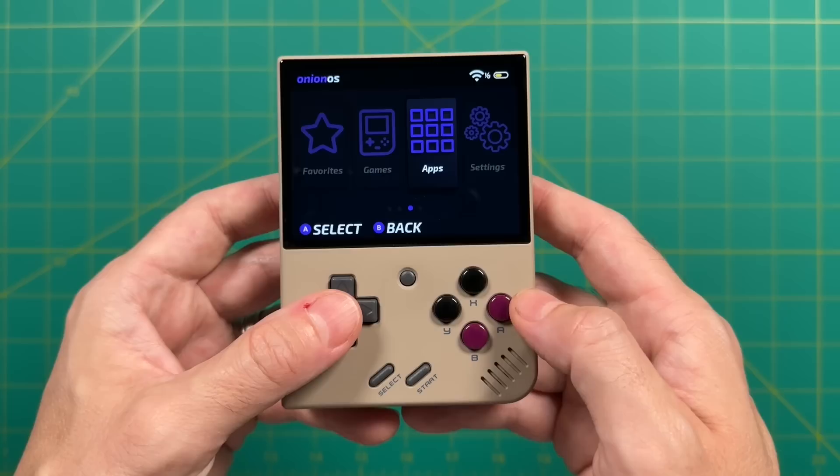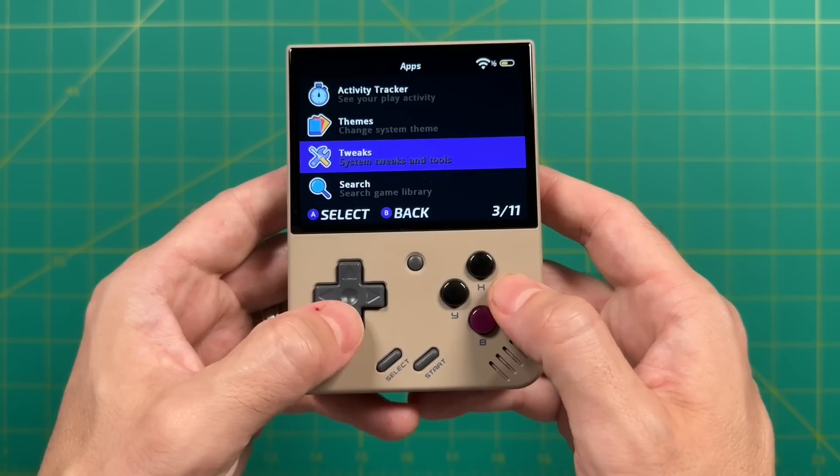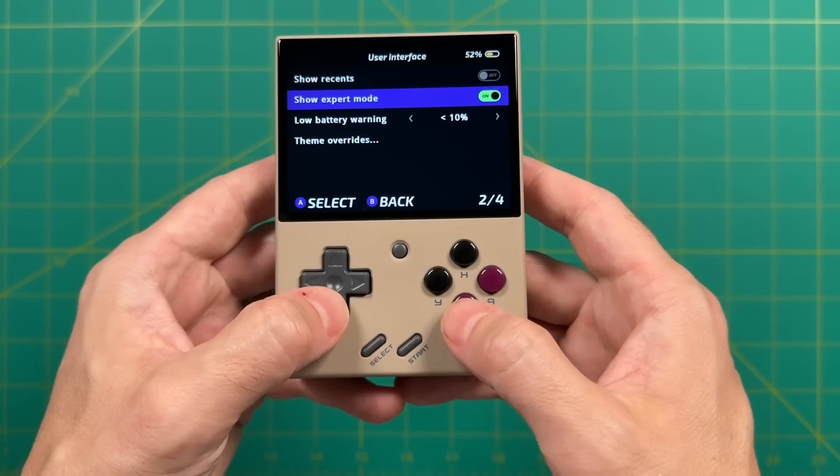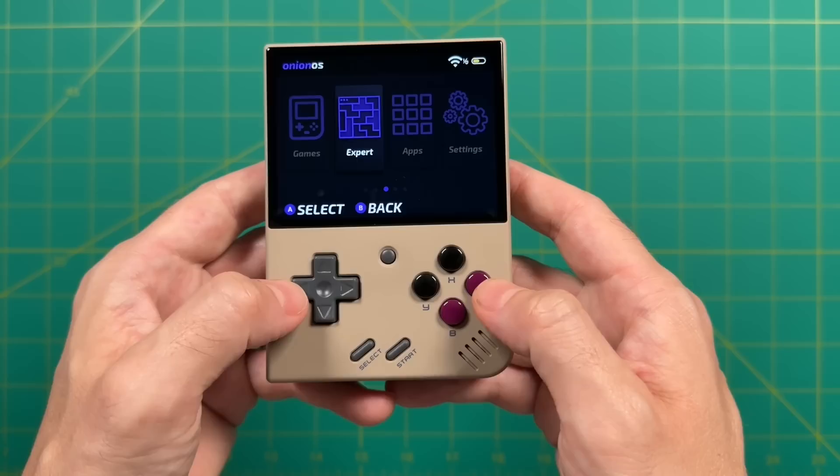When you're back on your device, the Final Burn Neo core is not located within your games directory because it's what they call an expert core, so you have to enable it first. Go back into the app section, go into the Tweak section, and the third option down is called User Interface. Go ahead and jump into there and turn on the Show Expert Mode option. When you back out to the main menu, you'll see an Expert section, and within that is the Final Burn Neo core — it'll pick up on all the games you put in that folder and you can boot them up just like any other game.